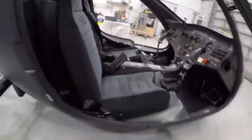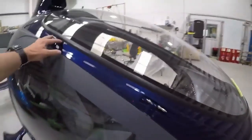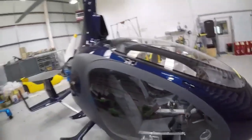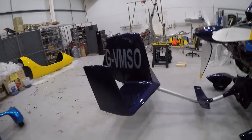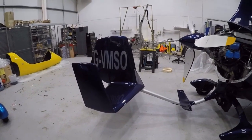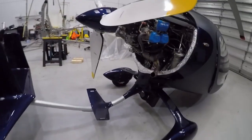One nice feature of the Cavalon, however, is the fact that you can remove the doors. If you look at these catches, they've got springs in them to make that removal even easier, which is good if you're in a hot country or if we ever get a summer in the UK. The tailplane is consistent with the Sport 2017 or Calidus in terms of size and effectiveness — slightly smaller than the MT-03.